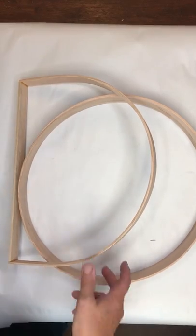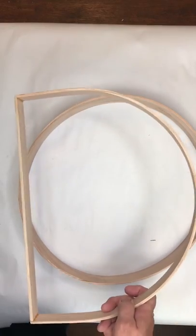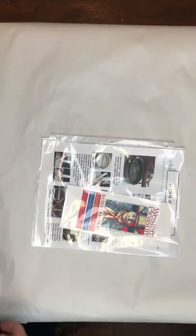Let's talk about what's in the box. You're going to have two different handles: a D handle, which looks like a D, and a round hoop. Those are the first two things in your kit and they're really important — you need to have a pattern.